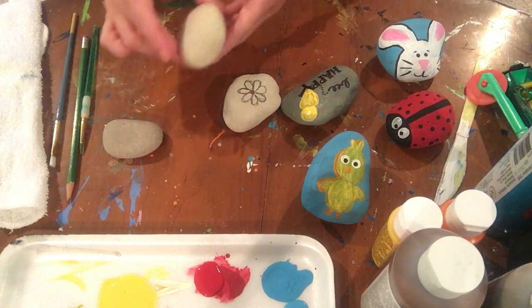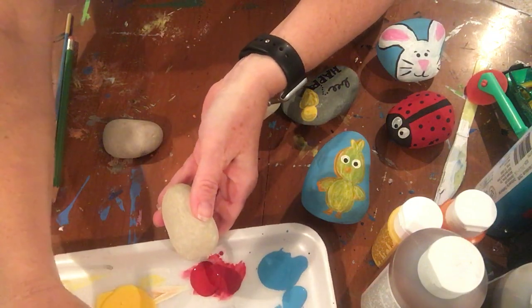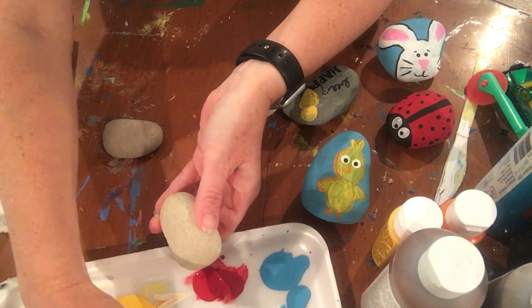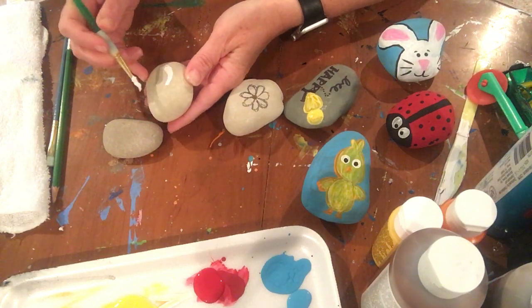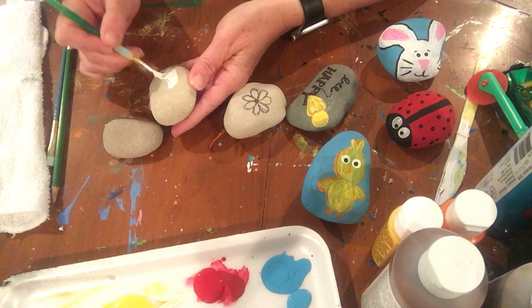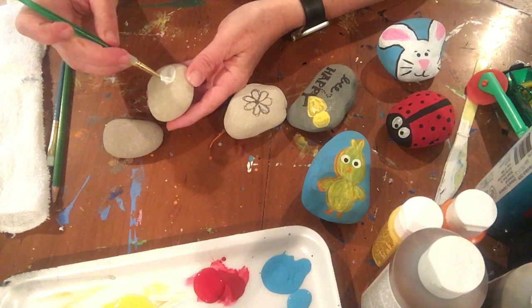We're going to start with a unicorn. Everybody loves unicorns, so you'll need some white paint. My white paint is kind of chunky, so we're just going to stir that around. You're going to start by painting an oval — this is the unicorn's head. I think I'm going to have to get a little bit more white paint that's not so thick, but this might work.